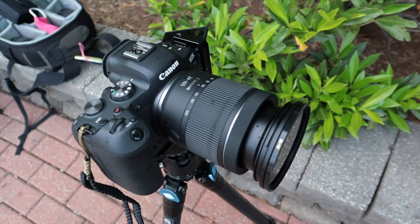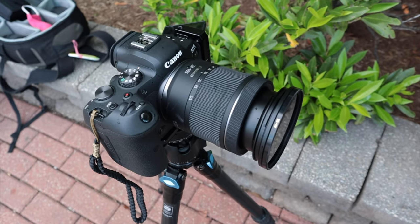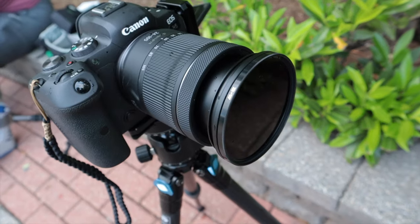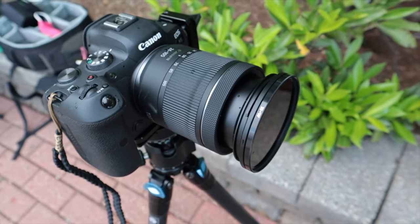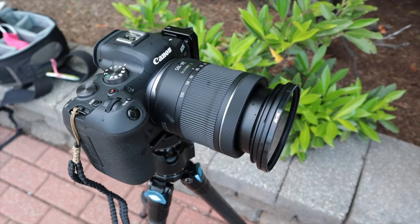Tonight I'm using the R6 and the 24 to 105 kit lens — the F4 to 7.1. I've got a step-up ring so I can use my 77 millimeter filters, and that is a 10-stop B+W filter made in Germany.